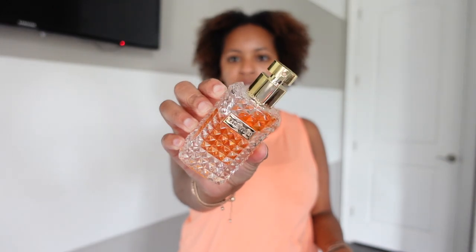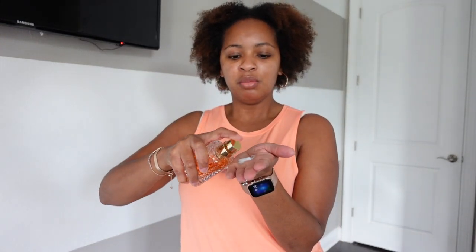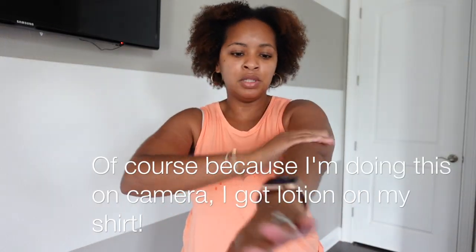I'll take my fragrance — today I'm using this one from Valentino, Donna Aqua, which is a light scent — and spray about two to three sprays into my hands with the lotion, mix that up, and apply it on my arms. I typically only do this on my arms or maybe my chest if it's out, because I'm already moisturized. This is really just to get some extra scent on myself.